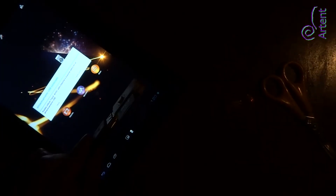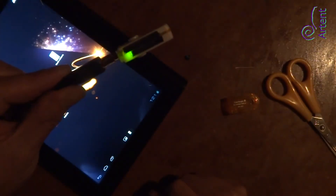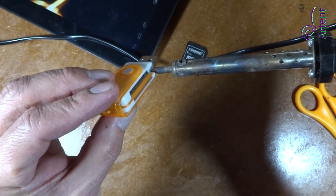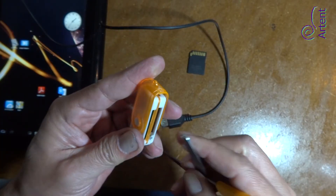Here we have the indicator LED properly working with the action of the tablet. Now we must make some little holes with the soldering iron so the light turns more visible. Now you know how to install an activity indicator LED light to a card reader. Hope you enjoyed it.